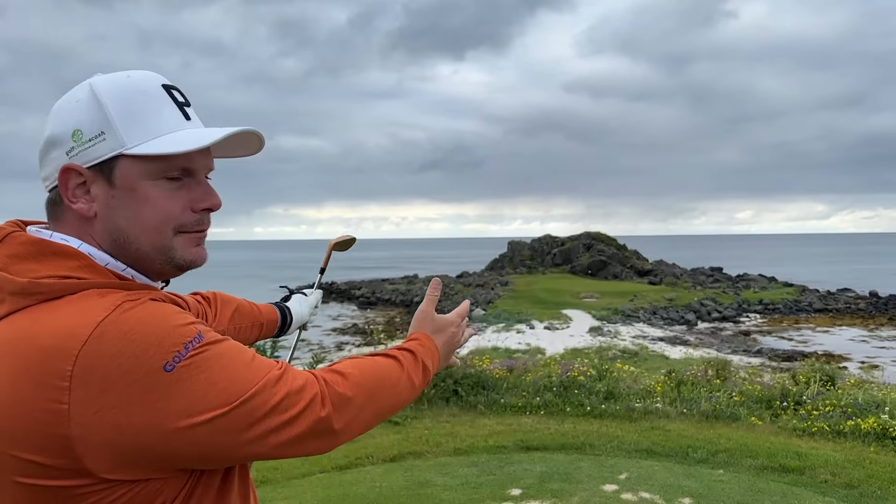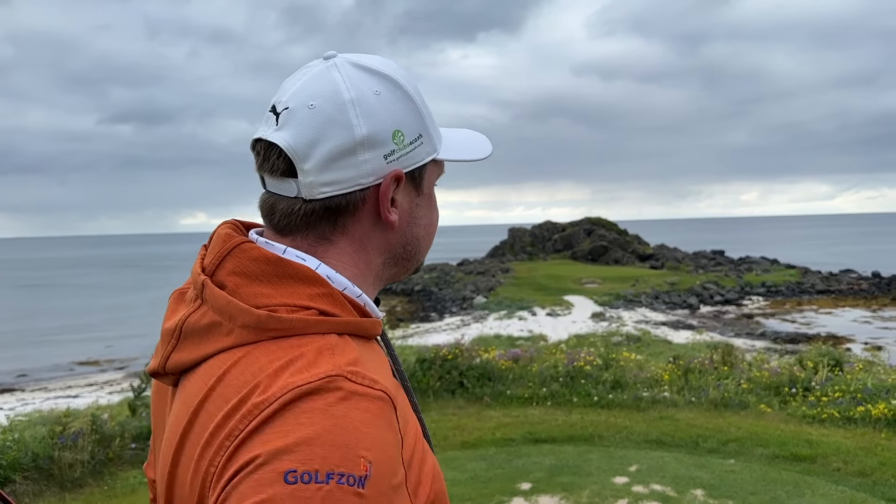Imagine playing one of the most famous par threes in the world, but imagine struggling to hit the green. Today we're going to show you just how your wrist angles can help you maintain the clubface and help you hit what I think is going to be the most famous par three in the world eventually.